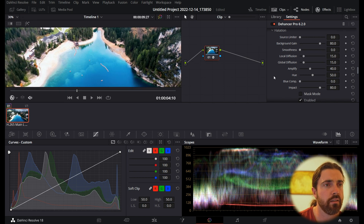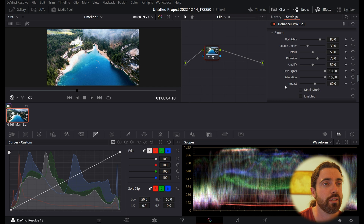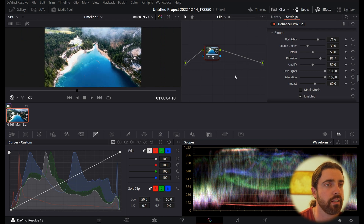Then I'm going to head down into Bloom — Bloom is proper nice. This gives it that proper Kodak film look. Switching it off and on — it's just softening everything up, giving it that really nice ethereal glow. This works especially well with dark scenes and bokeh lights in the background. For this drone footage, you can adjust your bloom on highlights and shadows and adjust the diffusion. I'm going to keep the diffusion quite high because I think it looks really good.